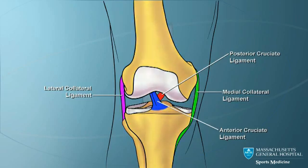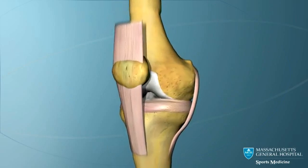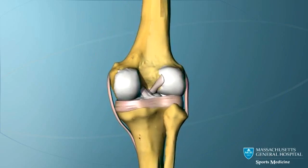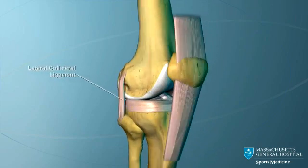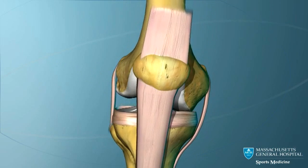There are four major ligaments that stabilize the knee. The medial collateral ligament is on the inner side of the knee and the lateral collateral ligament on the outer side. The collateral ligaments give sideways stability to the knee.